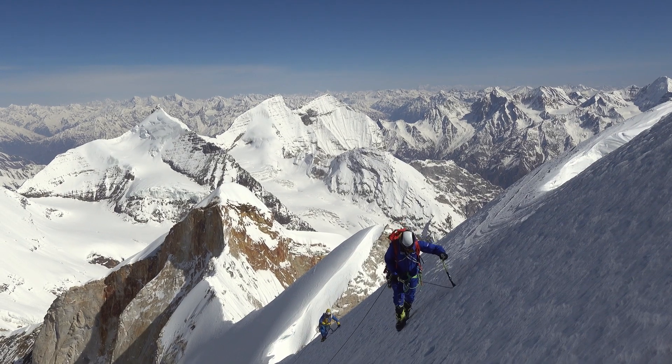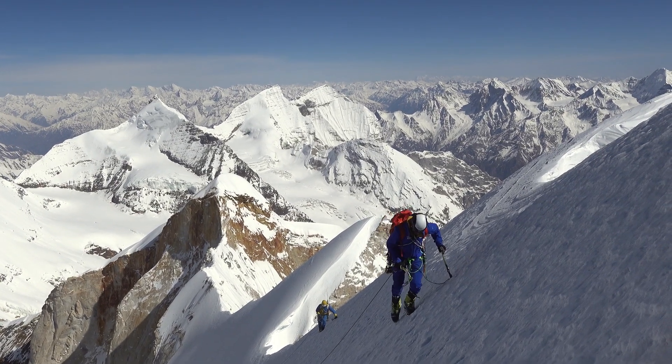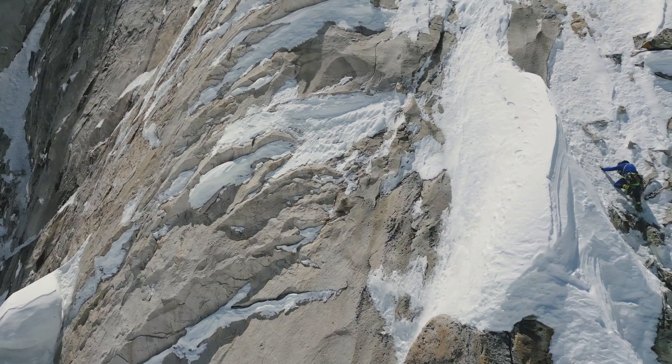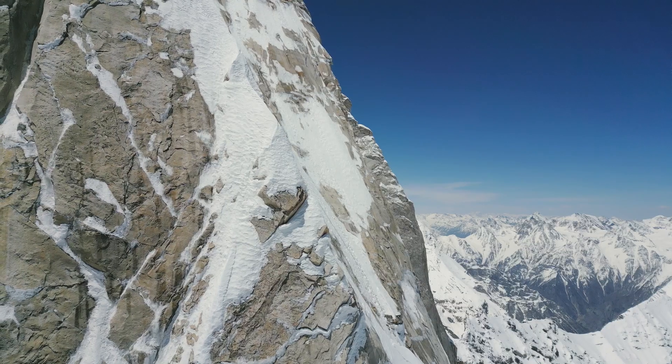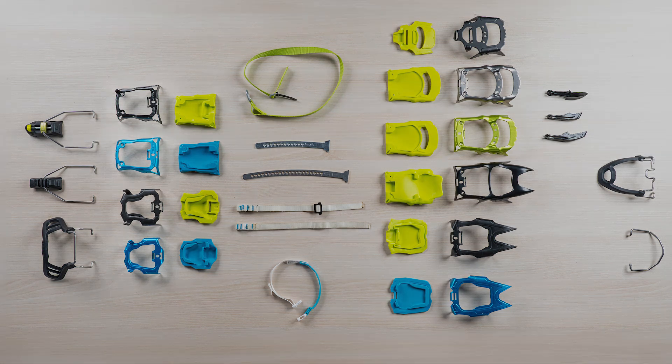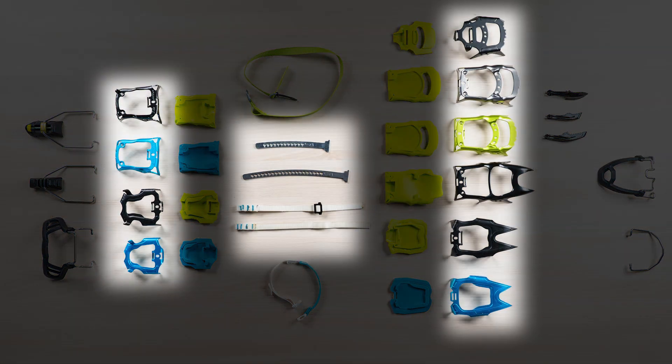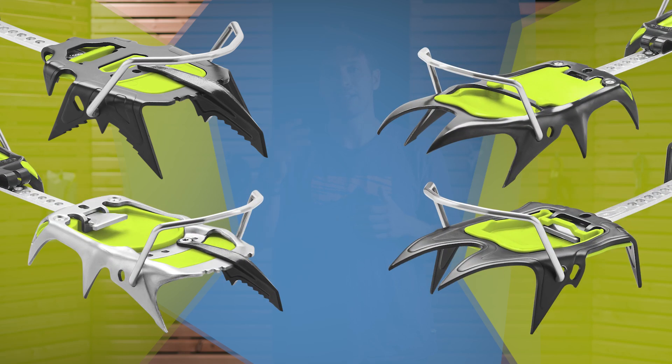We will start with separating the binding system and the crampon frame first. All of our binding parts fit on all frame combinations, so we deal with it one after the other. Let's start with the frame parts. A crampon basically consists of a back part, a front part, and some kind of bridge connecting both parts. We generally have four different models, each summing up a specific back and front part pair: Demon, Beast, Shark, and Nemo.